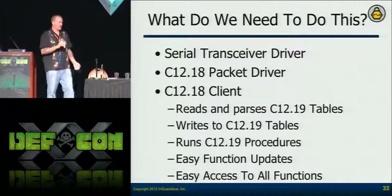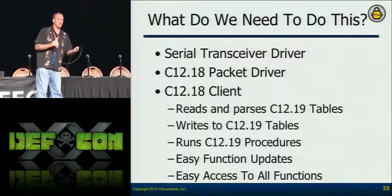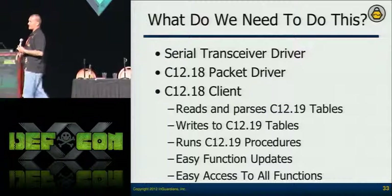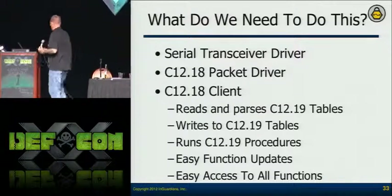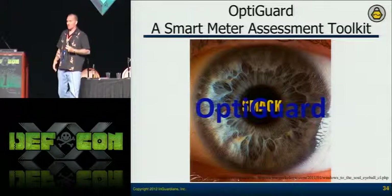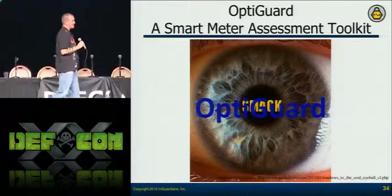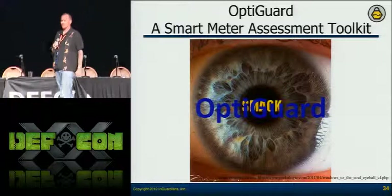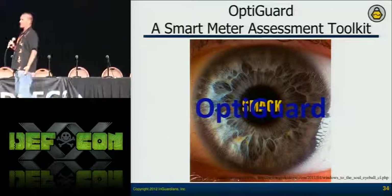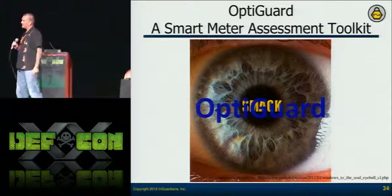In order to speak with the optical port, I need to respond intelligently — I've done pretty much all the pieces except the response part. So I wrote a client — the primary tool within our toolkit that we're calling OptiGuard. Nobody liked the first name SMAC, which stood for Smart Meter Optical Communications Kick. We also considered SMOT — Smart Meter Optical Assessment Toolkit — but they didn't like that either. So we went with OptiGuard so that utilities wouldn't think it's mean.